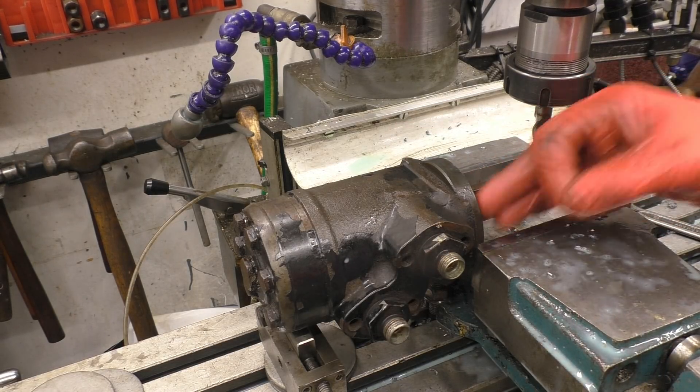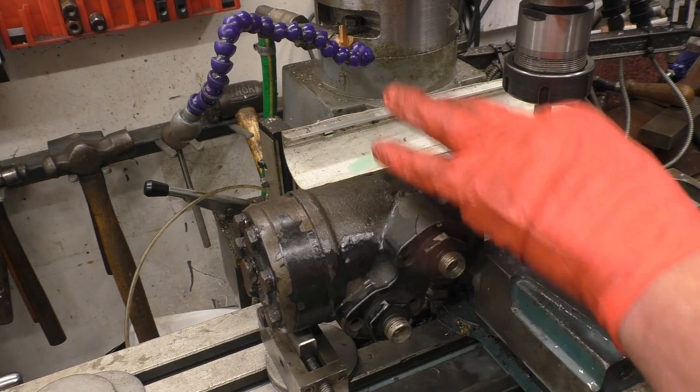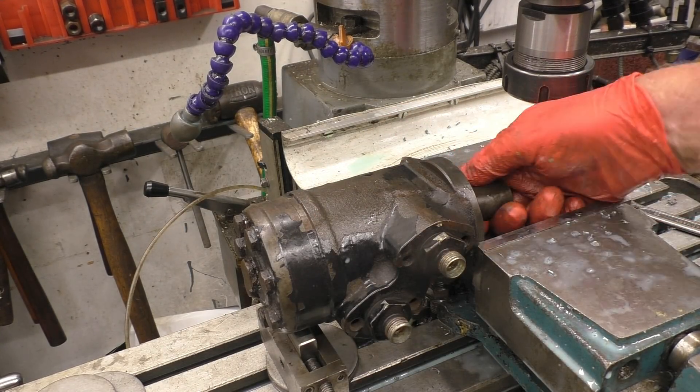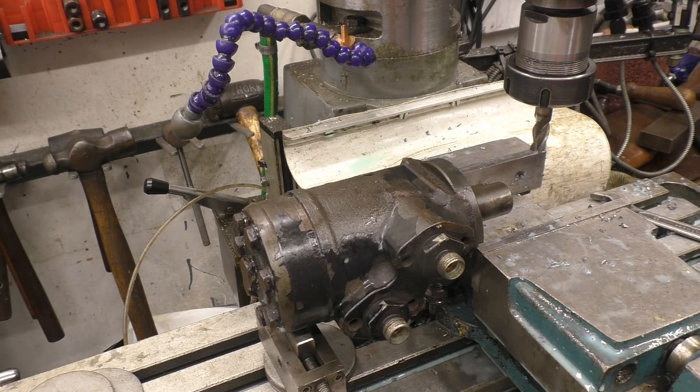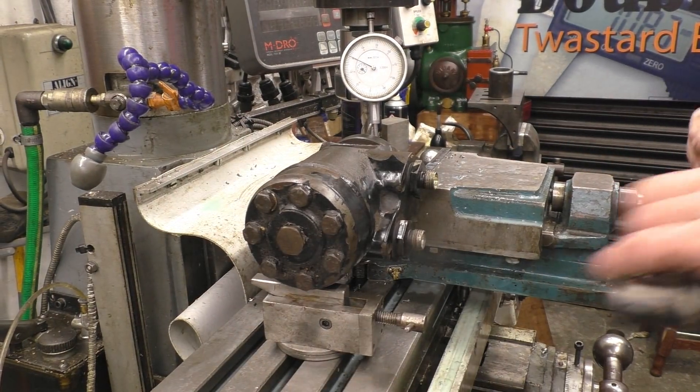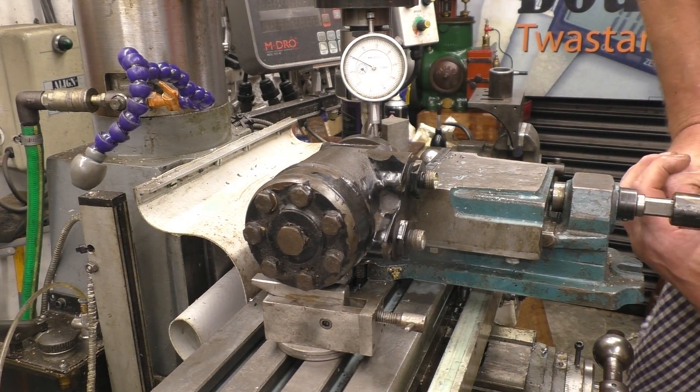I can put a clock on that face going up and down — it doesn't make any difference as long as we get it lying level. And I've turned around and found a nice flat part of shaft we can use. I'll put a clamp on the end here as well just to make sure we've got a good grip of it.